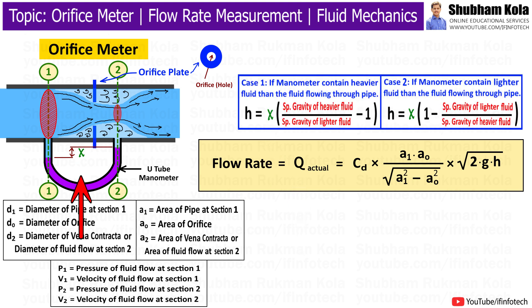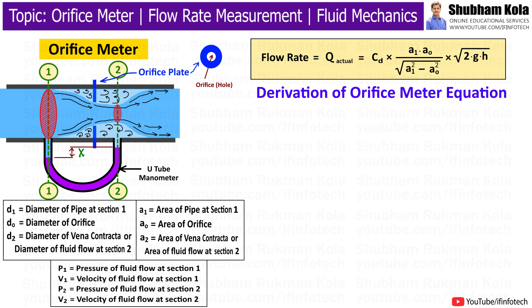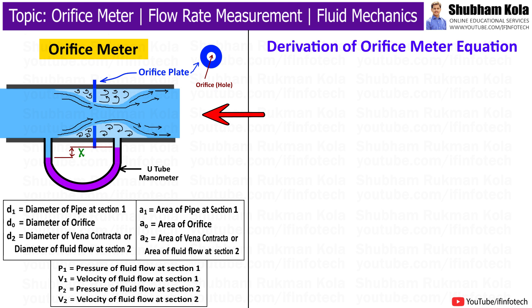Here, x is the manometric reading in mmHg, which can be measured on a differential manometer. Using another formula, we can convert the x value into h, where h is the pressure head in meters of water, which is used to calculate the flow rate of fluid in the pipe. Now we will see how to derive this equation. Consider a horizontal pipe in which an orifice meter is fitted and water is flowing, as shown in the diagram.